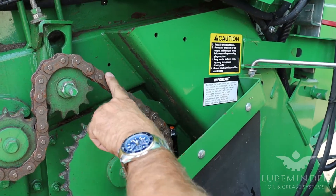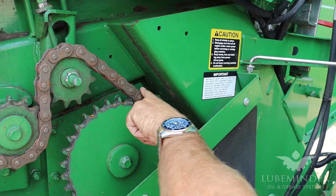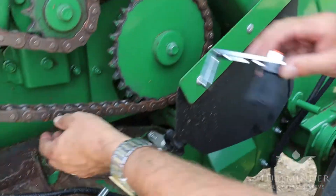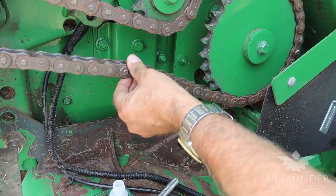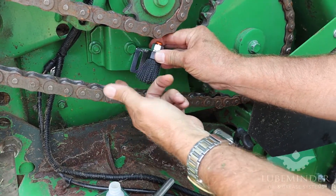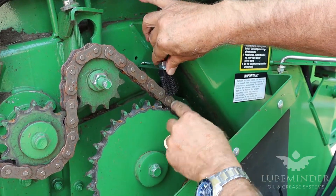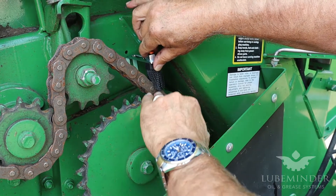For this chain here, since it's movable, we're going to try to stay as close to a sprocket as possible because you have the least amount of movement. Where you would not want to put a brush — an example would be right here. See how this chain moves up and down? It could come up and smash the brush, or ride down where the brush would never touch it. So ideally, you want the brush as close as possible to the sprocket to get the least amount of movement.